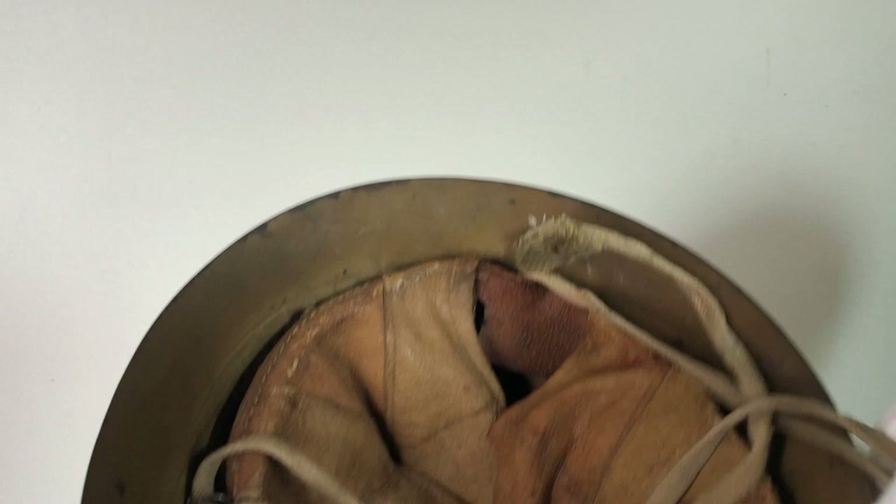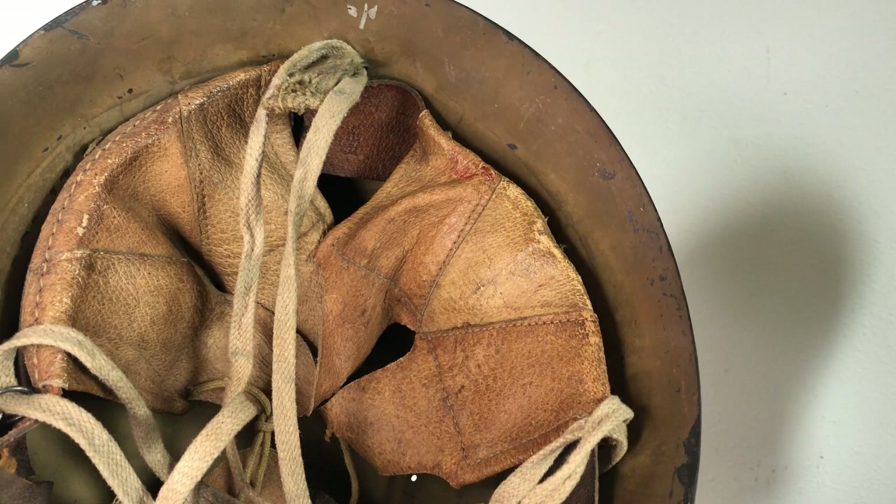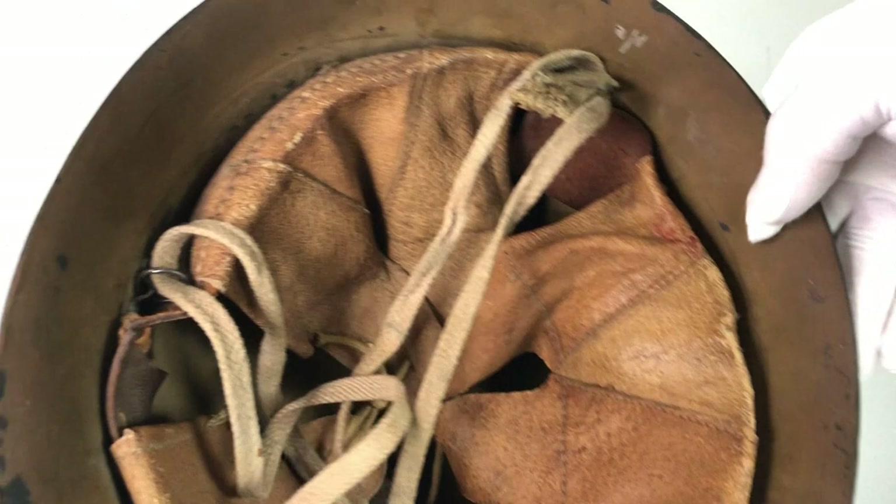Now the really interesting part is the chin strap system. It's a little bit different than most chin straps of that time — it's a three-point system, which is probably the first widely adopted helmet to use one of these. It consists of three riveted little brackets on the outside of the shell. You'll notice there are no welds on this helmet like there are in many other helmets, because this particular steel is not efficient to weld in large numbers due to its strength and properties.